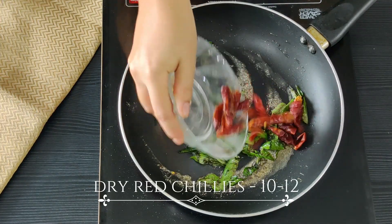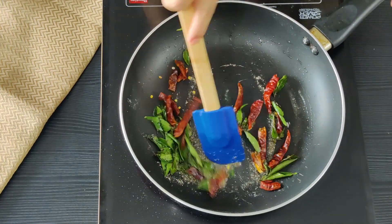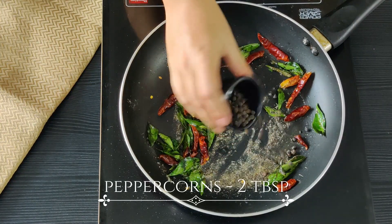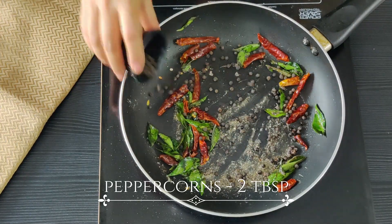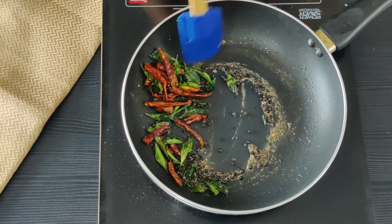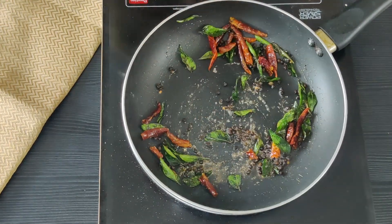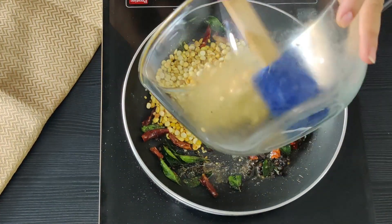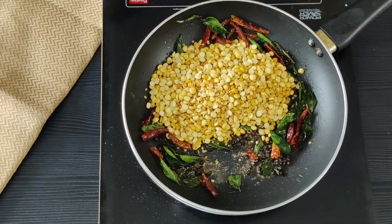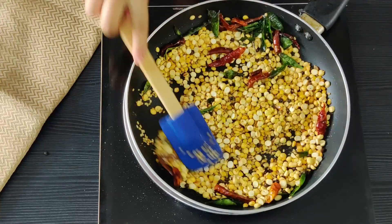Add the red chillies in — you can use as many as you like depending on how spicy you like it. Next, I am going to add whole peppercorns in. This recipe does call for quite a bit of peppercorns, but you can adjust the spice of pepper and the chillies. We like pepper more so we have added relatively less chillies — you can do the opposite. More chillies will also give you a more red coloured masala. Now let's add the roasted dals in, toss it well, and make sure the tempering really gets mixed with the dal.